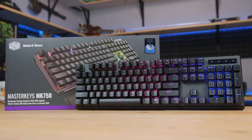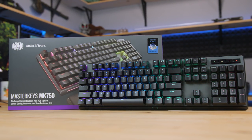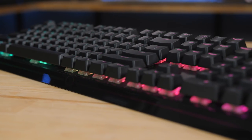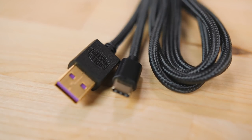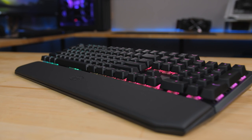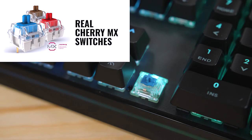The Master Keys MK750 is Cooler Master's most premium mechanical gaming keyboard with per-key RGB lighting, the distinct illuminated light bar across the front, and a premium braided cable with an actual USB Type-C plug. There's a removable soft magnetic wrist rest, and it's available with a variety of genuine Cherry MX switches.